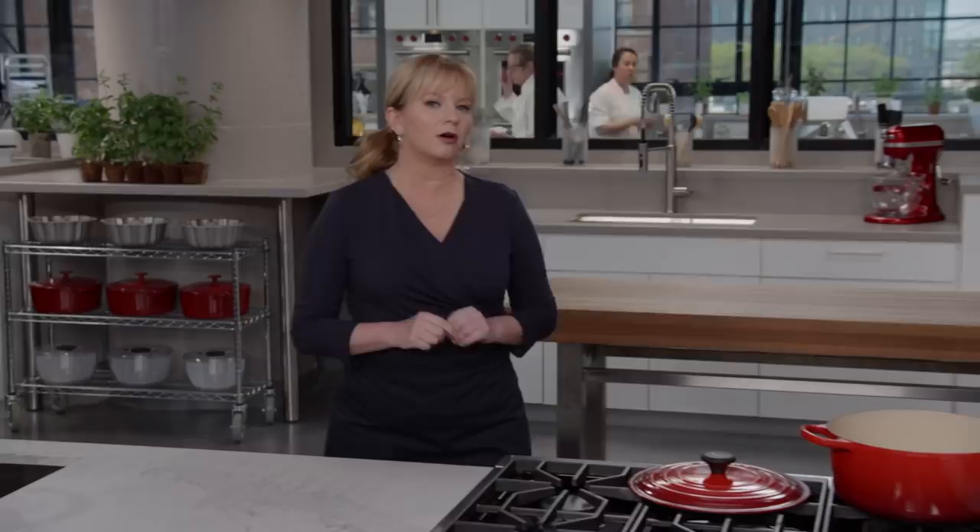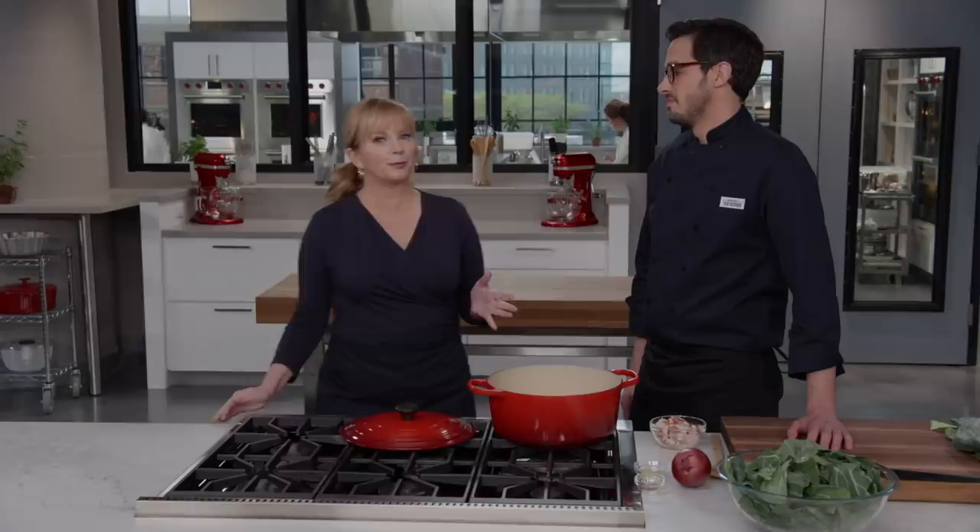Have you eaten kale today? I bet you have. Maybe you blended it into a smoothie, or you had a kale salad for lunch, or maybe you turned kale into chips and snacked on them. Well, kale is everywhere these days — there's hashtags, bumper stickers, t-shirts telling us to eat more kale. But I'm here to do some PR for another green, which is my favorite: collard greens.